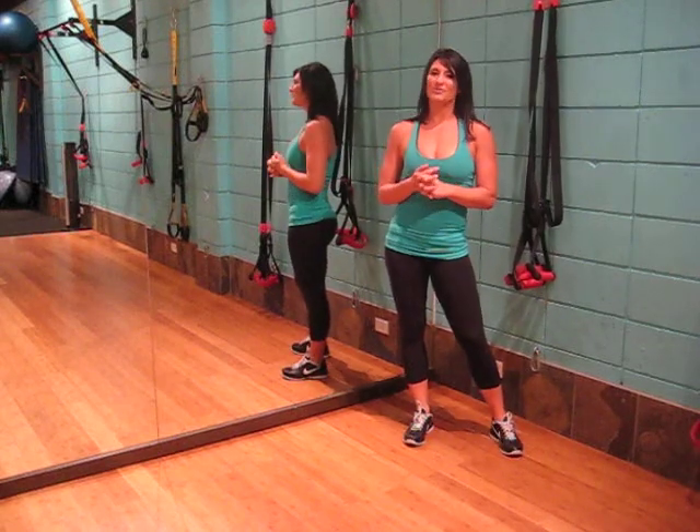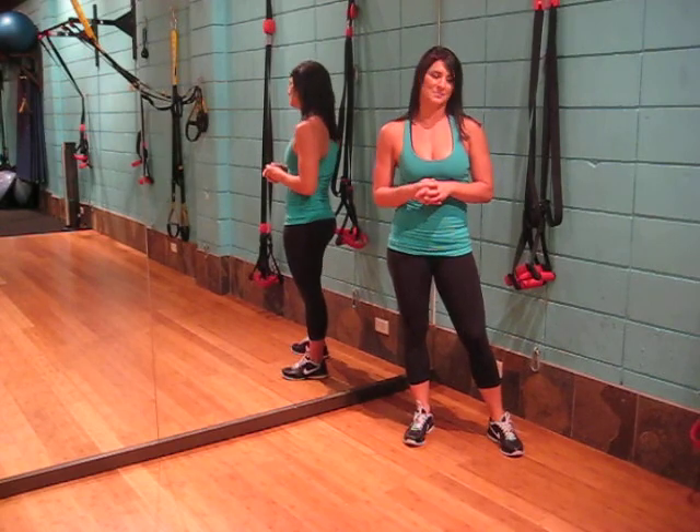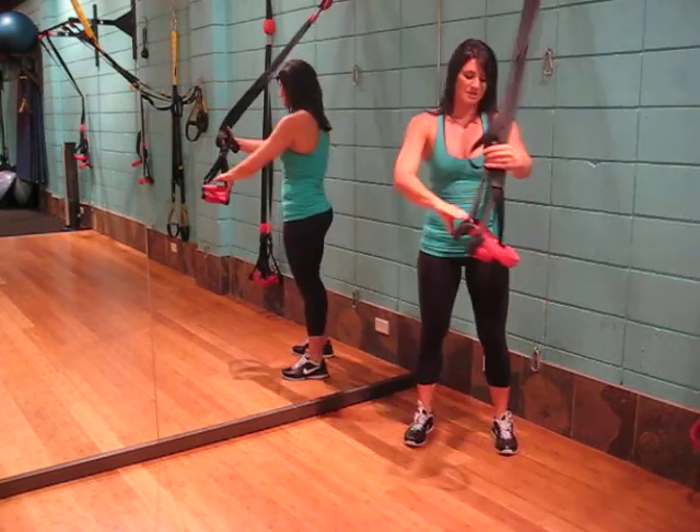This exercise is the modified chest press. We will be targeting the chest as well as the triceps. All we need is our suspension system.